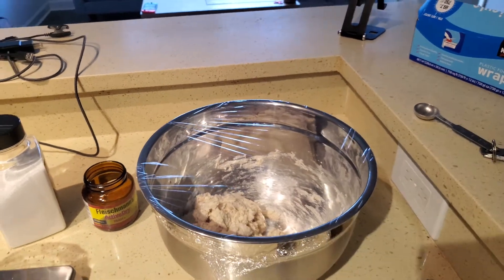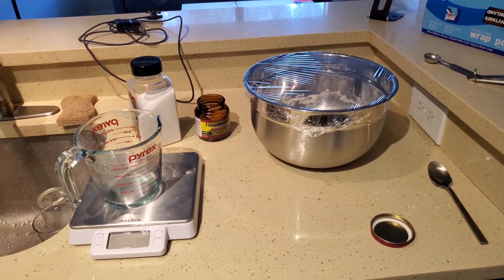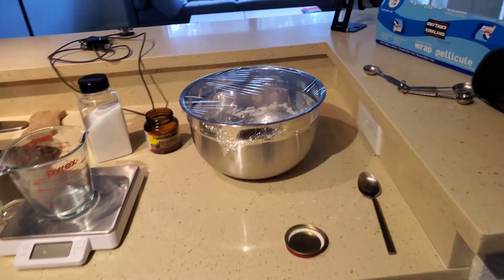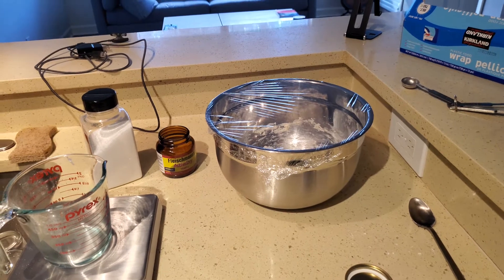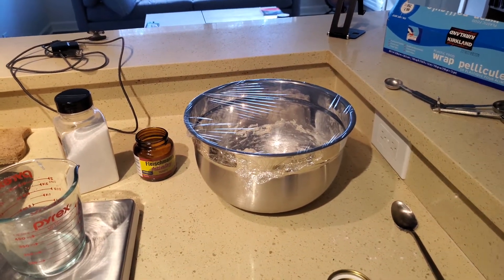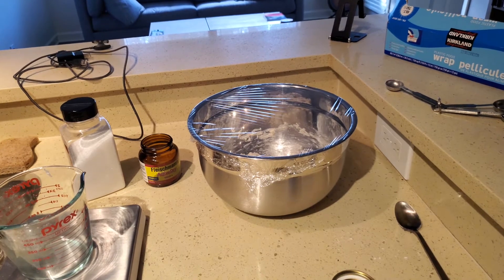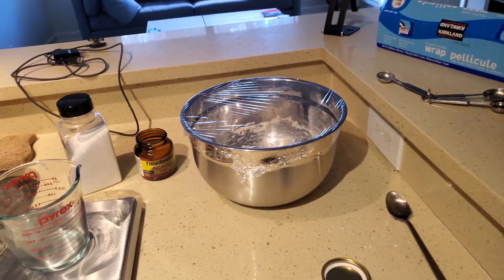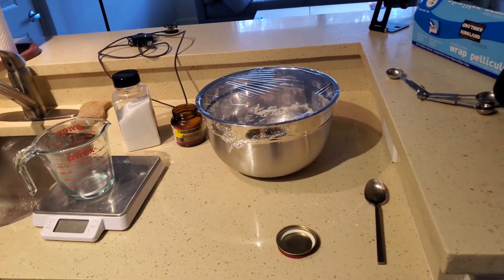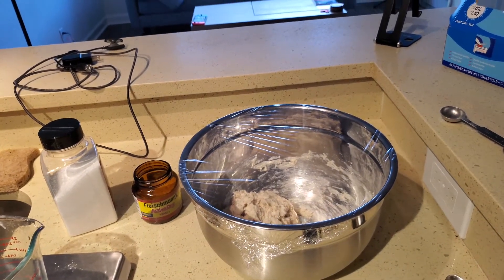The growth rate of your first rise is heavily temperature-dependent. Some people get their flour and water to the same temperature before mixing because it'll grow quickest at room temp. The colder it is the slower it will grow. Today it's about 60 degrees out, so I'm planning a good 24-hour rise for this batch. You can also do a 3-4 hour rise out in the open, then put it in the refrigerator — I've left it as long as four days and the bread tasted amazing.